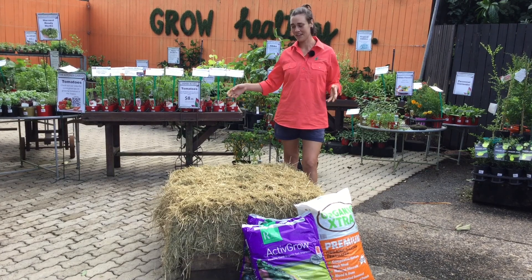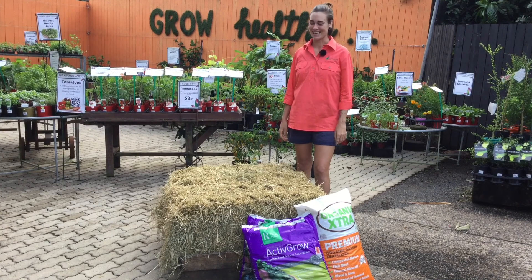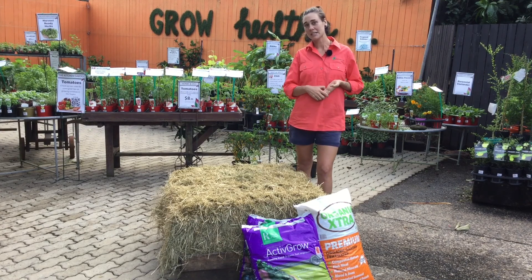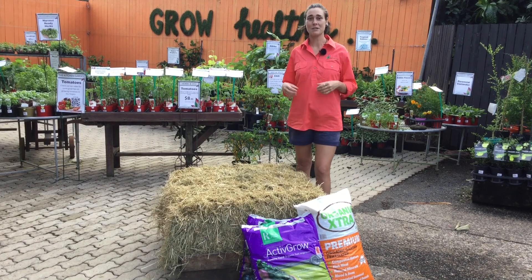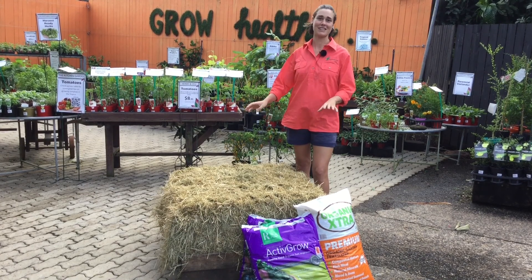Another great use for hay is making a hay bale garden. The beauty of hay bale gardens is that you can put them pretty much anywhere, they're inexpensive to make because you need very little resources, you can grow pretty much any herb and veggies in them, and by the end of it you have this amazing composted product that you can then use in your garden.